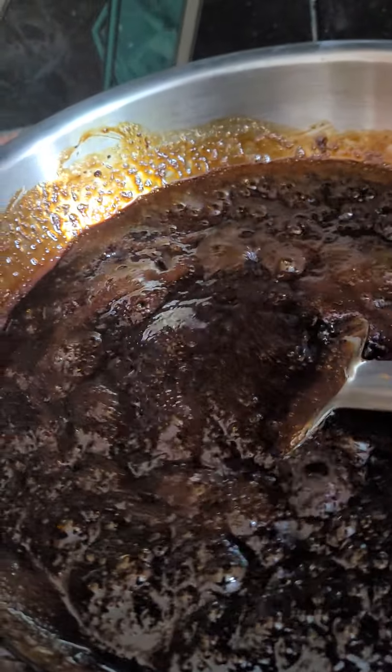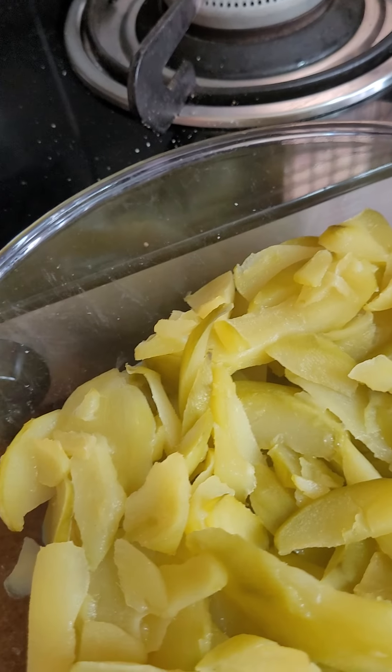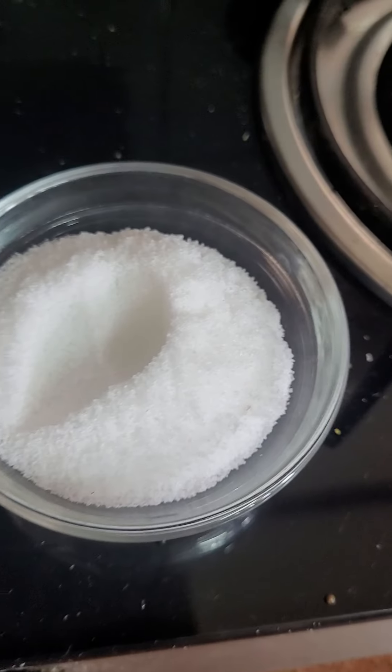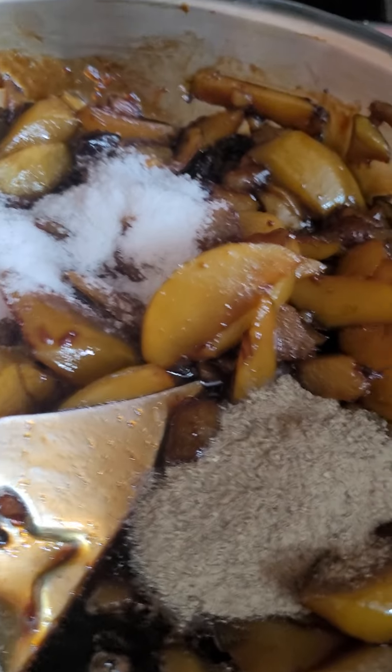Now add this green mango which is steamed. It will look like this. Now add white salt and black pepper in it. Now stir it.